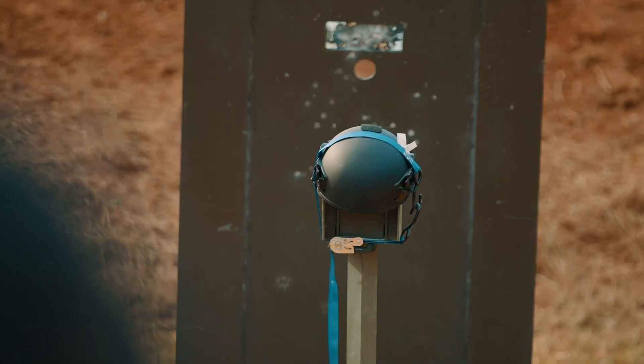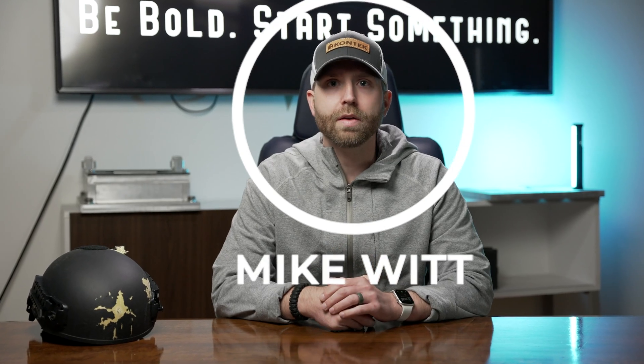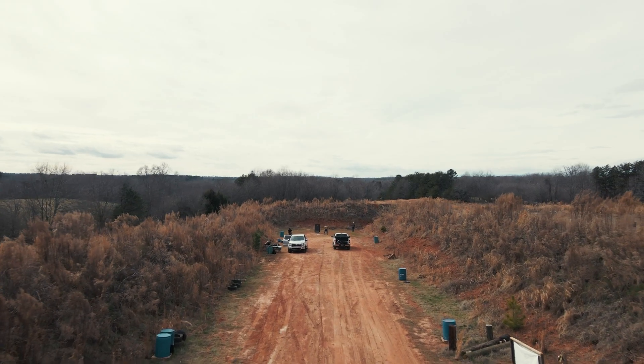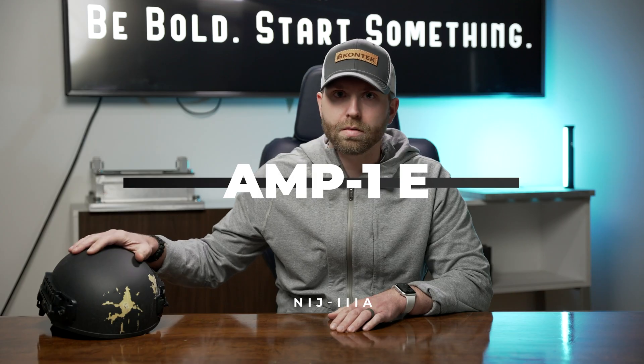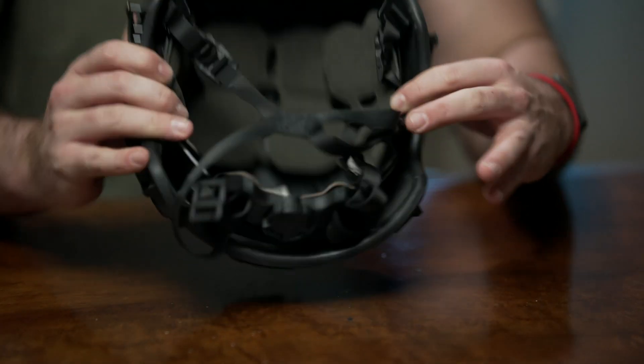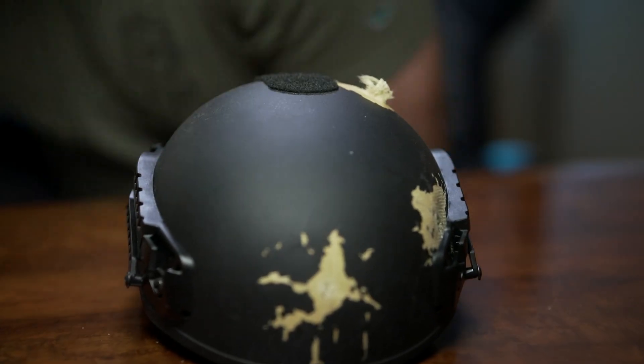Hey everyone, Mike Witt here with Contech Industries. We're shooting a quick video about some ballistic testing that we have done in conjunction with our partners. This week we went and did some testing on the Bush Protective Amp 1E helmet that I have right here. I want to talk to you a bit about the performance we saw out there, as well as some of the key features about this awesome and cost-effective tactical ballistic helmet.